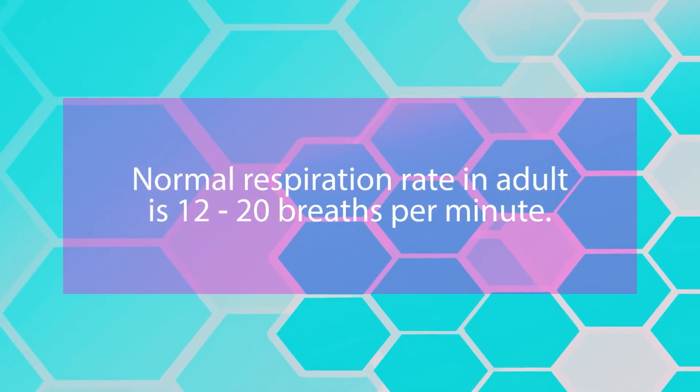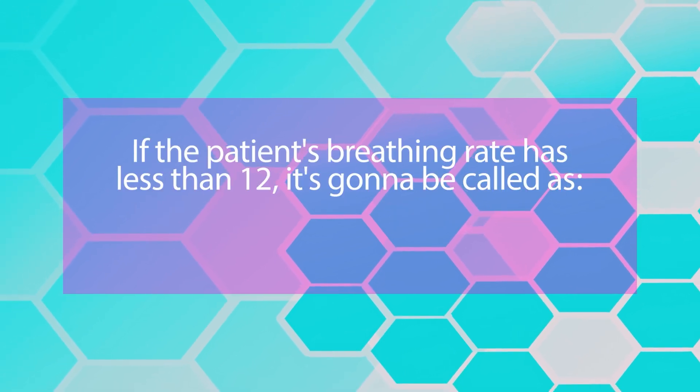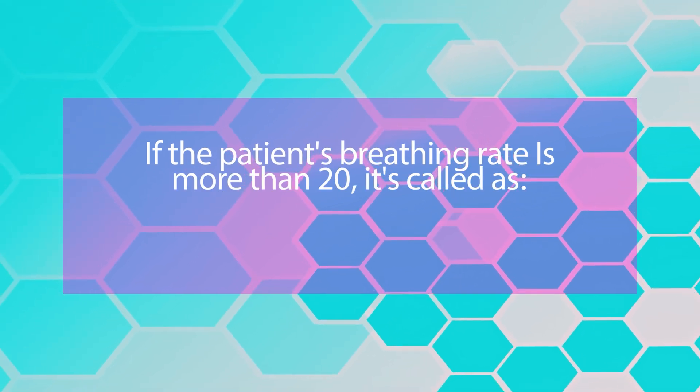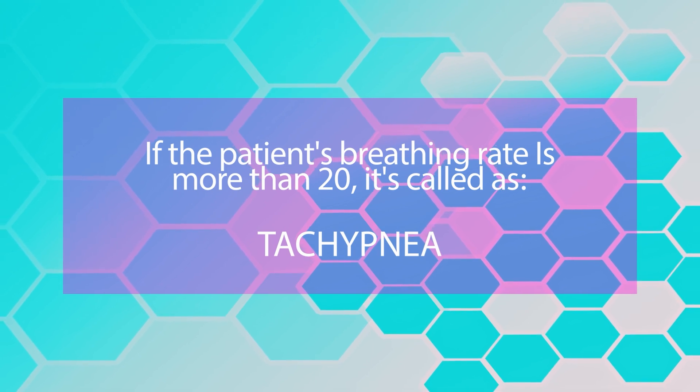The normal respiration rate in adults is 12 to 20 breaths per minute. If the patient's breathing rate is less than 12, it is called bradypnea. If it is more than 20, it is called tachypnea. It's good to remember this terminology.